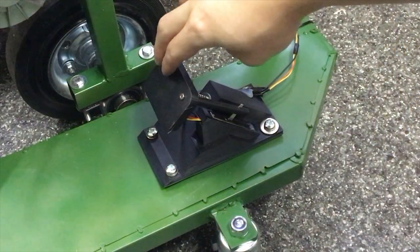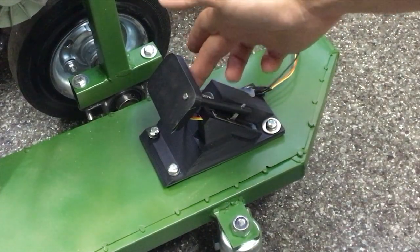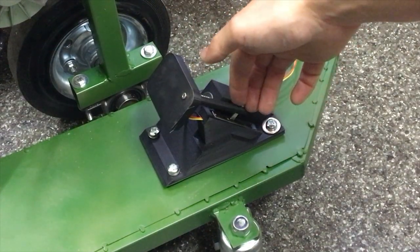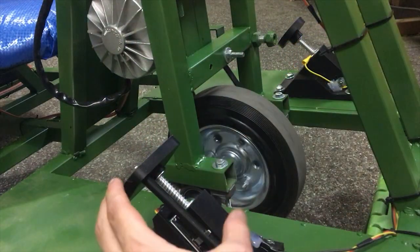The accelerator pedal was actually 3D printed, and a normal sliding potentiometer was used. The spring pushed the pedal back to its steady state.